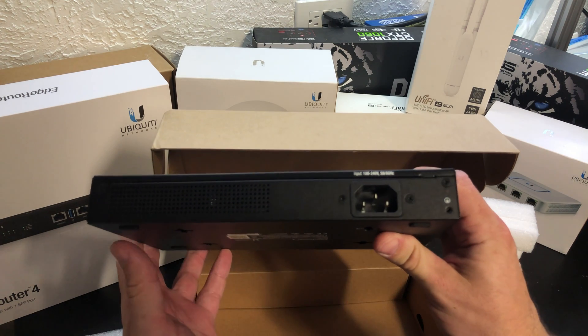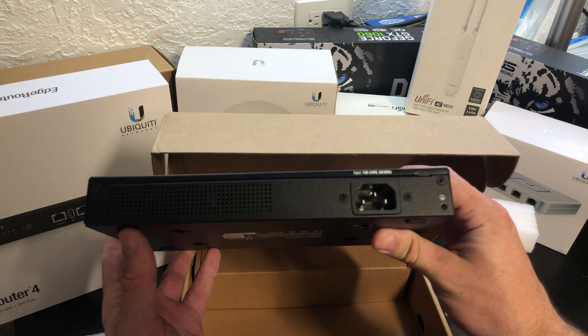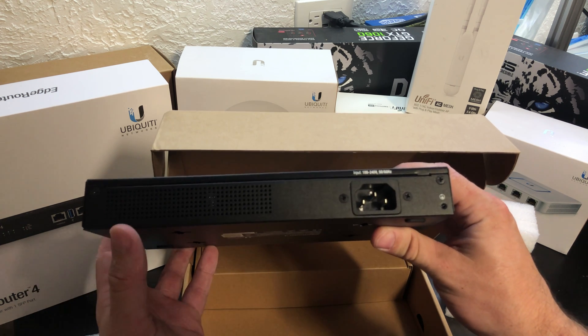I really appreciate that standard power connector. I run 240 inside of my office and all my equipment runs off a 240 UPS, so this is very helpful.